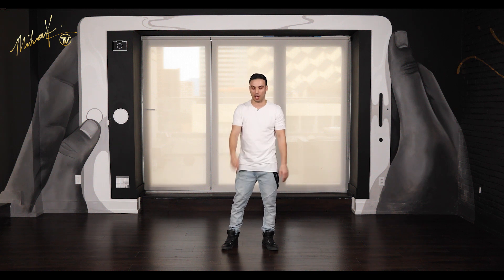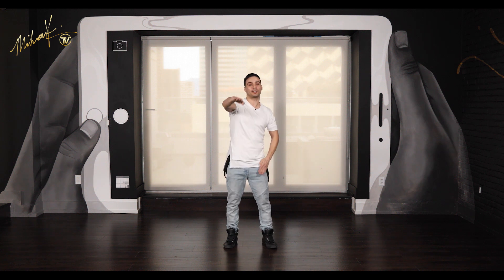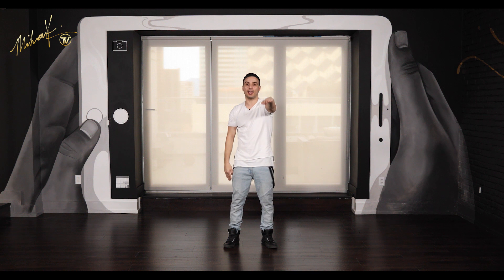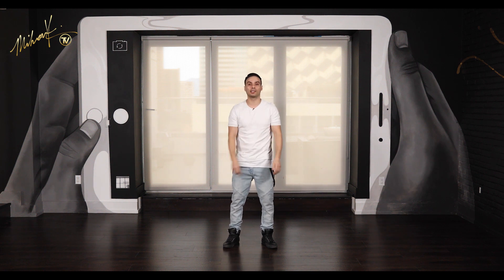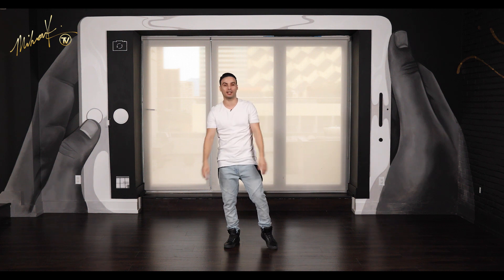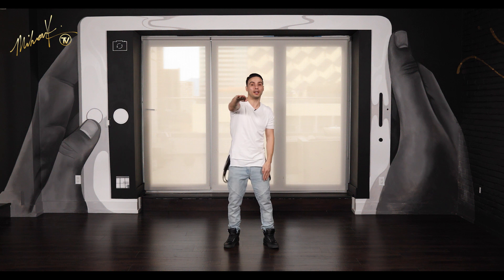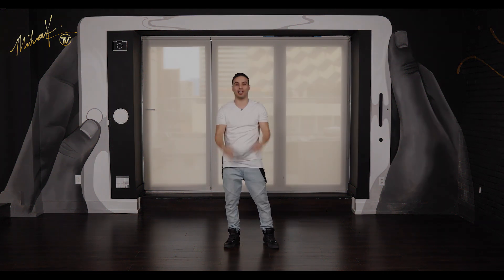Let's put it together. Here we go — five, six, seven, go. One, two, three, four, five, six, seven, eight. Good. One more time — five, six, seven, go. One, two, three, four, five, six, seven, eight. Good. One last time — five, six, seven, go. One, two, three, four, five, six, seven, eight. Good.